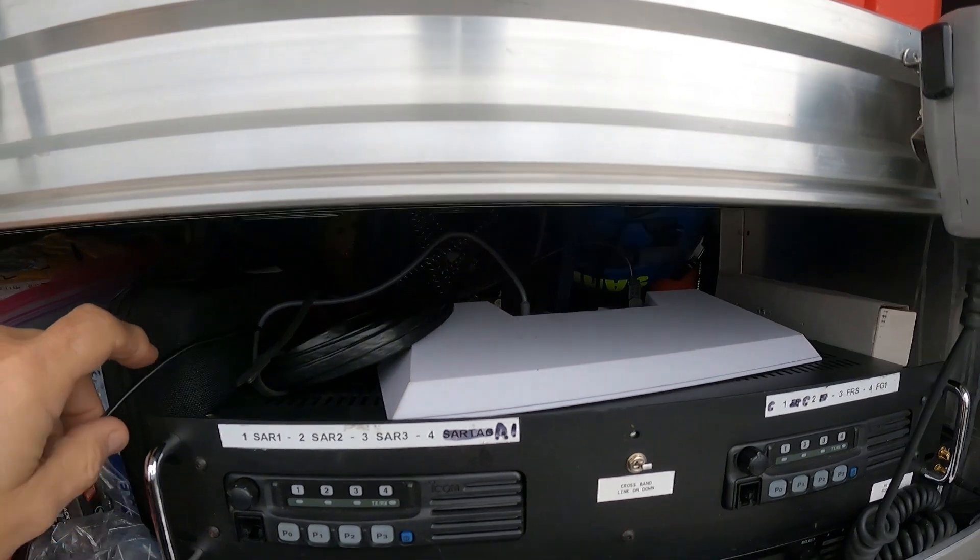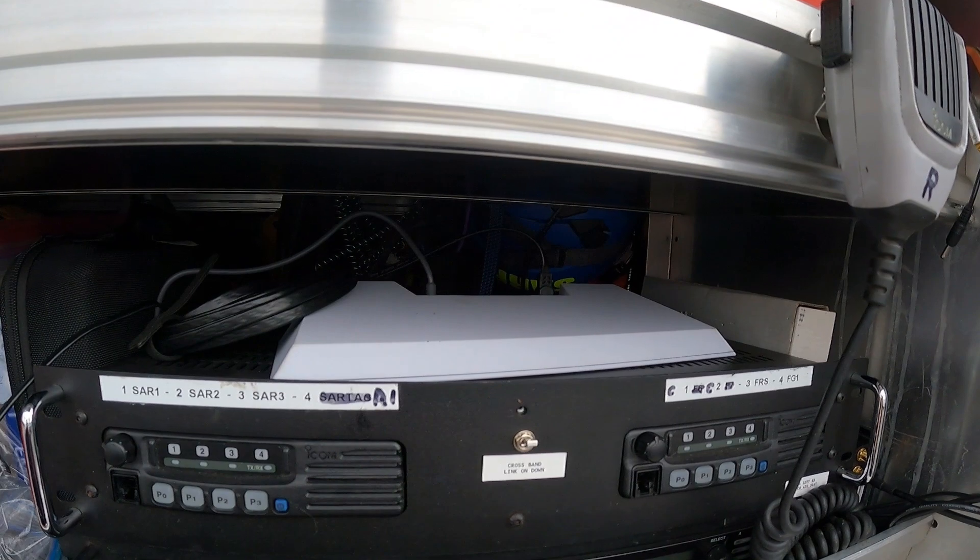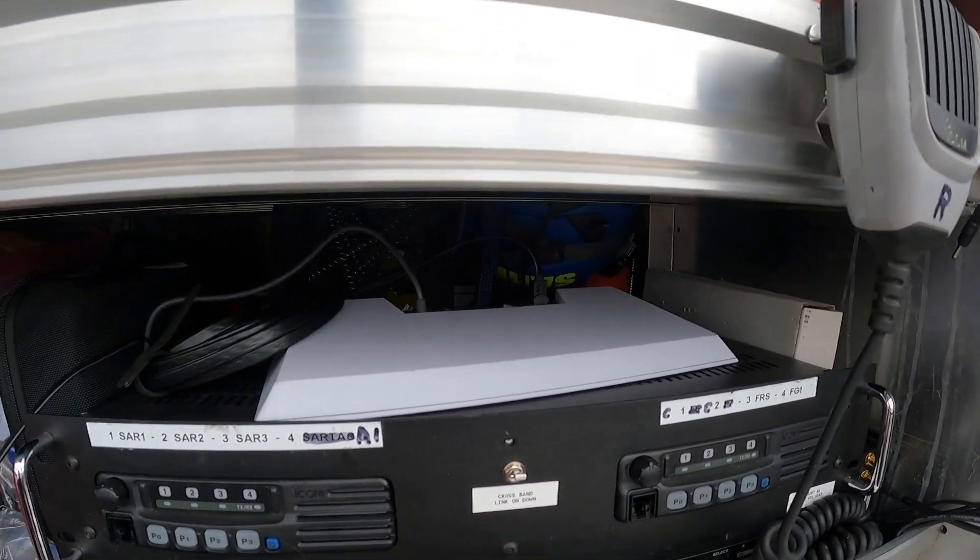The antenna is connected to the Generation 3 router. For this test we have it sitting on top of our ICM crossband link radio system and our VHF mobile repeater.